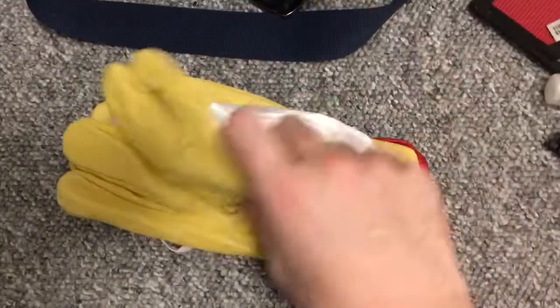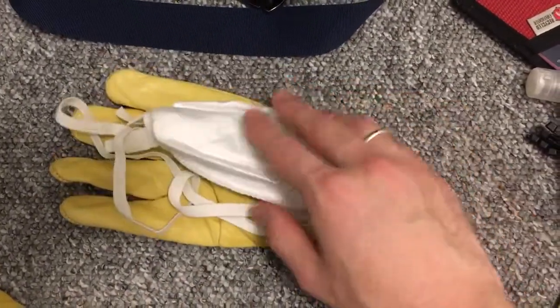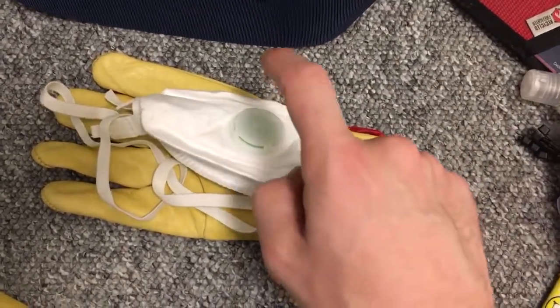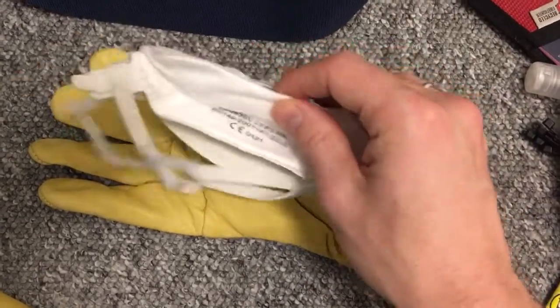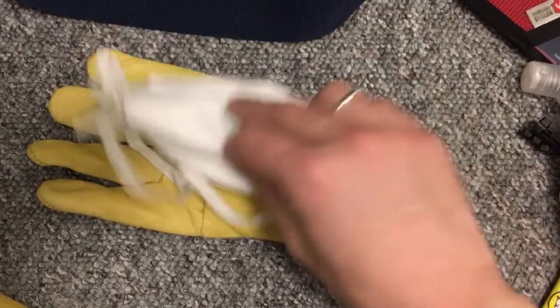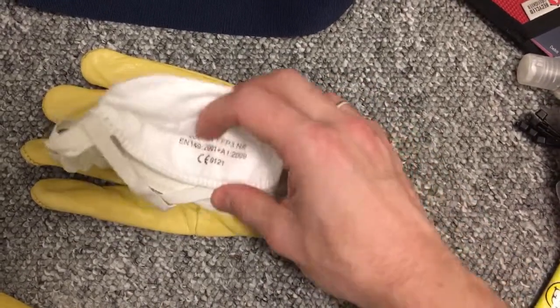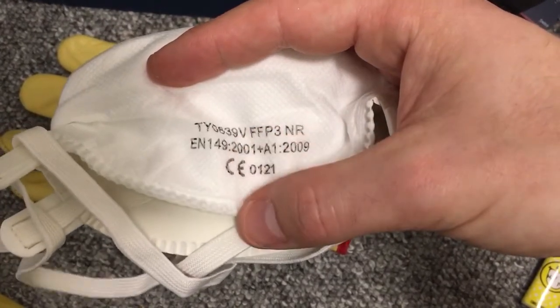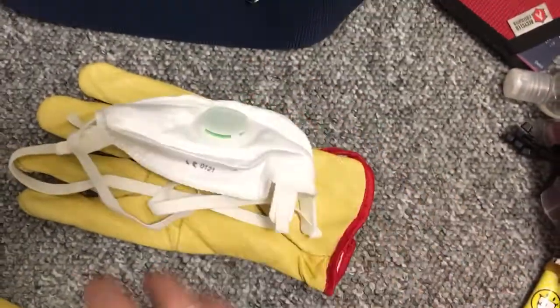In the bottom of my bag I carry my gloves, and I decided to put the dust mask in between the gloves. This is an FFP3 mask — that's a European classification. This one will filter smoke particles. The other ratings don't, so FFP3 is the one to search for.